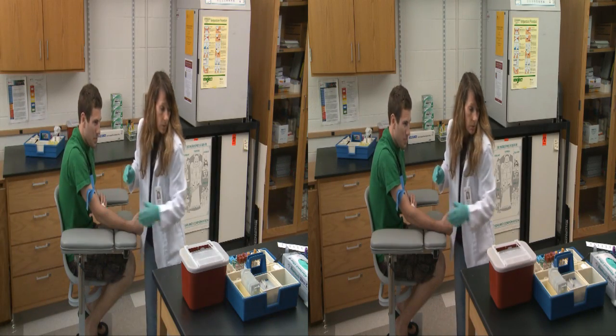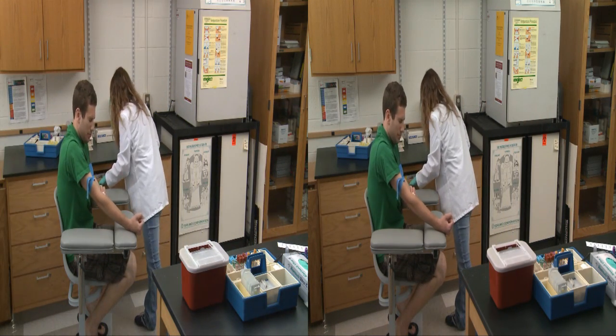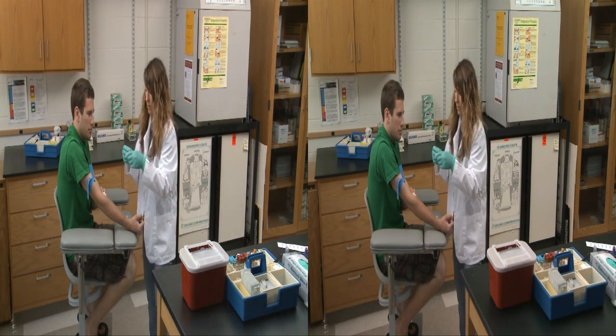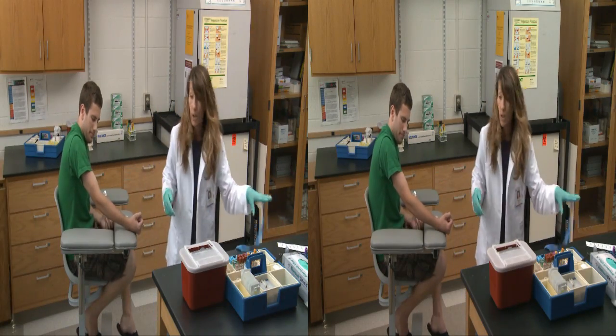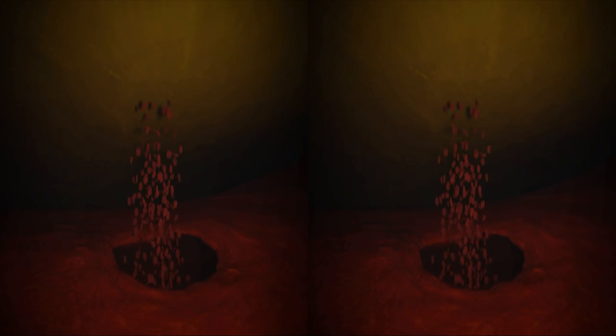All right, you're good to go. That's it? Yeah, I just need to put some tape on it. Good to go? Not necessarily. Failure to apply pressure on the puncture site immediately following removal of the needle can cause bleeding from the vein into the space around it, forming a hematoma — a collection of blood under the skin surface that will become bruised in appearance and painful to the touch.